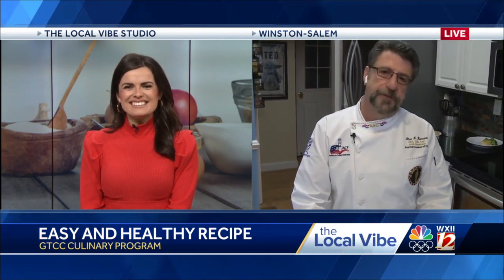Good morning, Chef Al. Thanks for being with us. So this recipe sounds so good, and folks can follow along with the recipe right now — visit triadcw.com and follow along with us. I love salmon, I make it all the time, but this is kind of a nice new twist. So take it away.